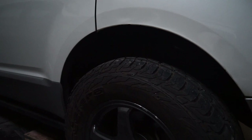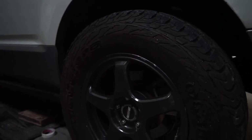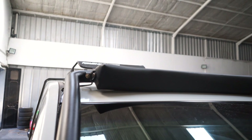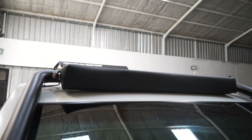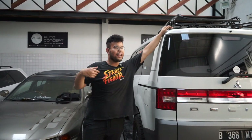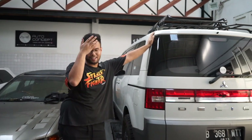Let's get started. Hello, welcome back with me and the Pajero Delica, and we are the Earth.